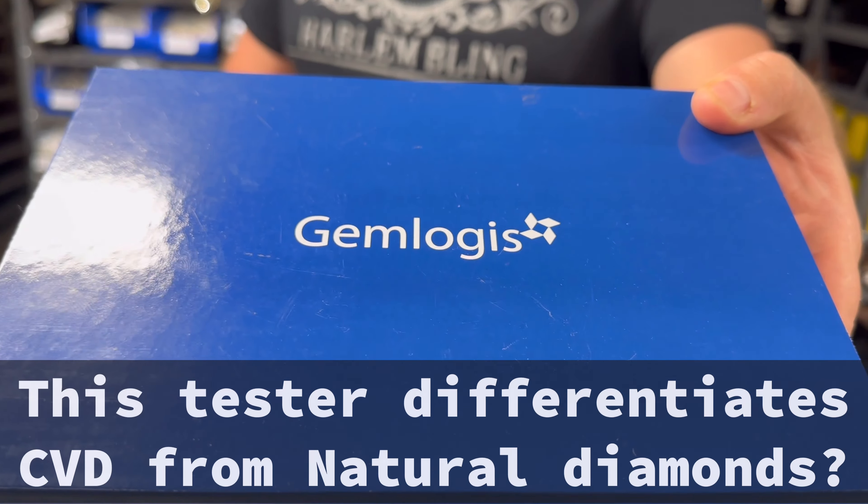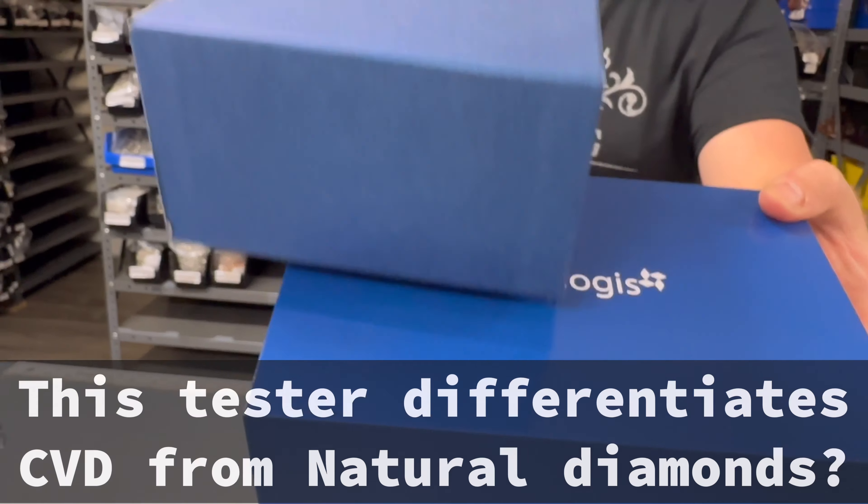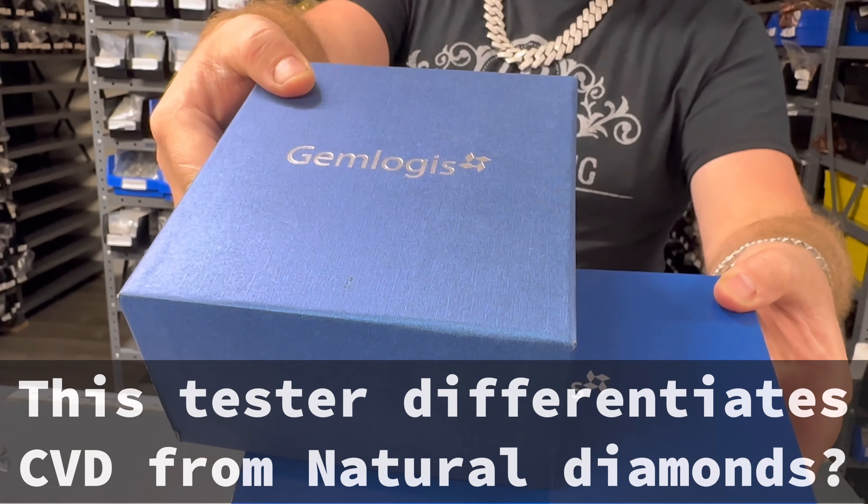Guys, Eddie from Harlem Blink. Today we're going to review the Gemologist Blue Belize Diamond Tester. It actually comes as a box of two. To be completely honest, I didn't even want to review this, because this is the most expensive diamond tester that I found — $1,158 on eBay, and it retails for much more. To put that in perspective, you can get a Harlem Blink silver chain for that price. But if you're a jeweler or a pawn shop, you might find this video interesting.